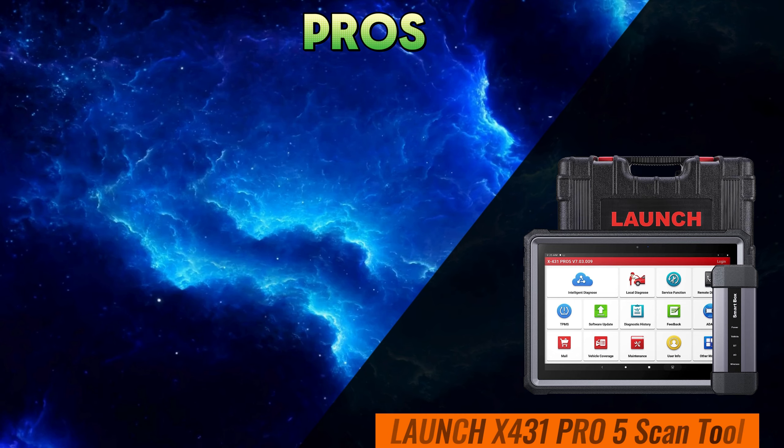On the other hand, we have the ThinkTool Pro Bi-Directional Scanner. With a sleek design and lightning-fast performance, this tool is no slouch either. It offers comprehensive diagnostic functions and bi-directional control across a wide range of vehicle makes and models, making it a formidable contender in the automotive diagnostics arena.